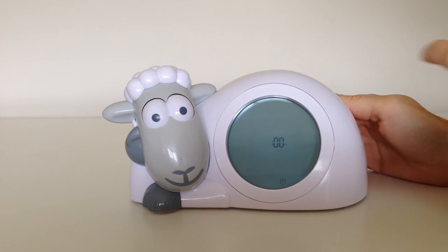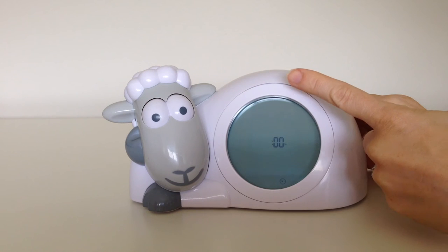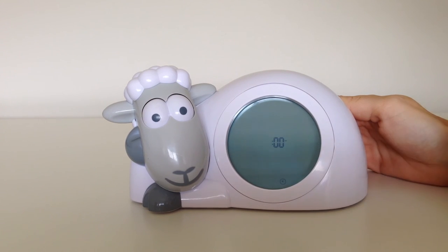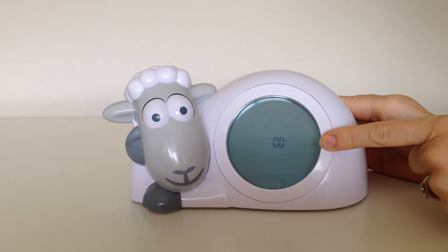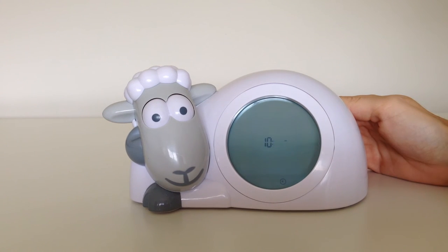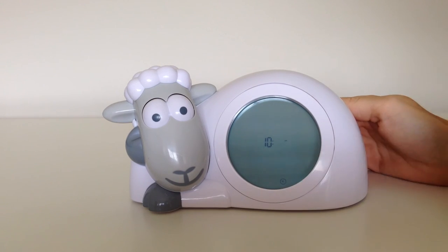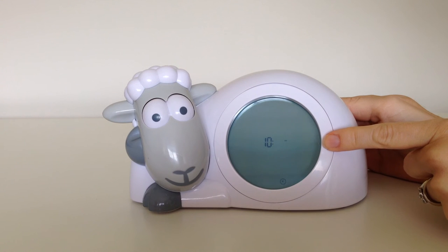It will then ask you to set the hour. Using the up or down buttons, select the time you would like. I'm going to select 10 AM, then press OK to confirm. It will then ask you to set the minutes. Again, using the up or down button, set the minutes you would like. I'm going to set it to 10:45, then press OK to confirm.